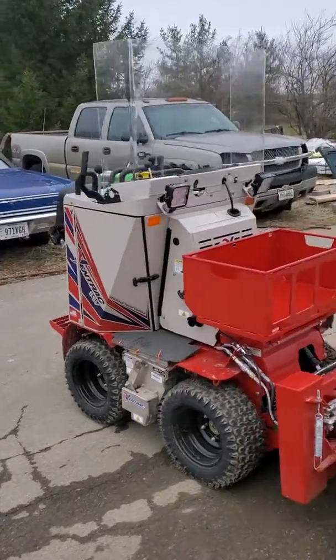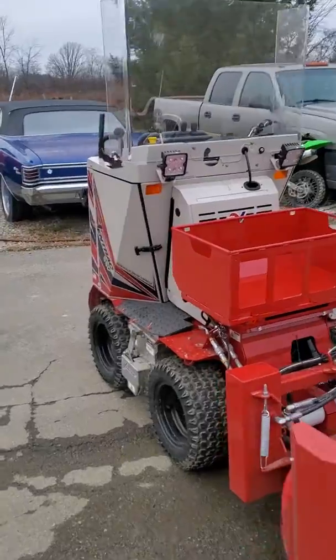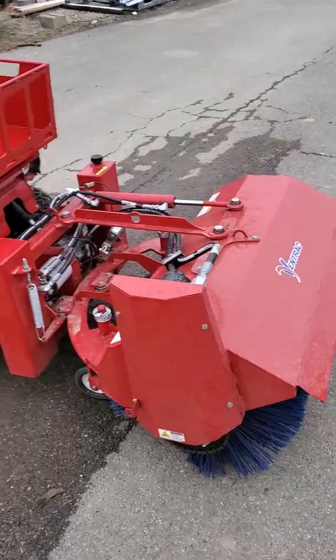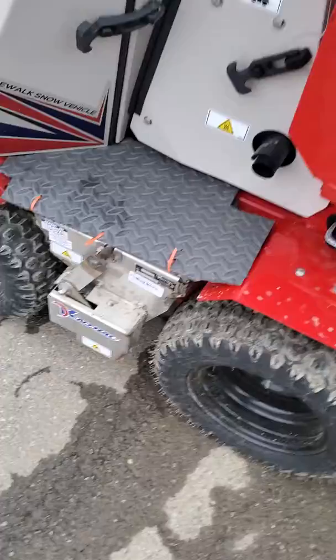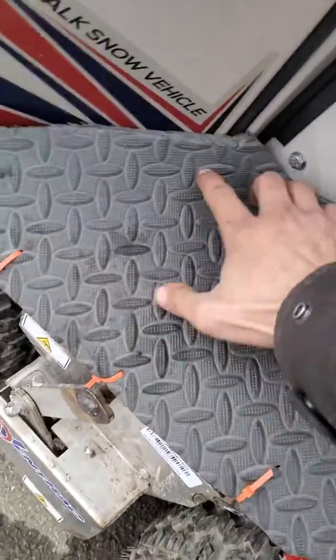Here we've got our new Vintrac SSV we bought for sidewalk crews this year. Got the salt bucket holder on there with the broom — comes from Vintrac — and we made our own little salt covers to keep the snow out of the salt hopper for calcium.